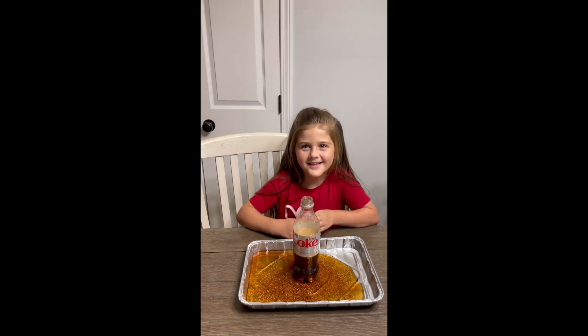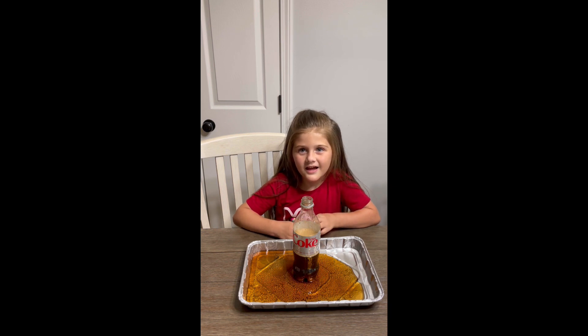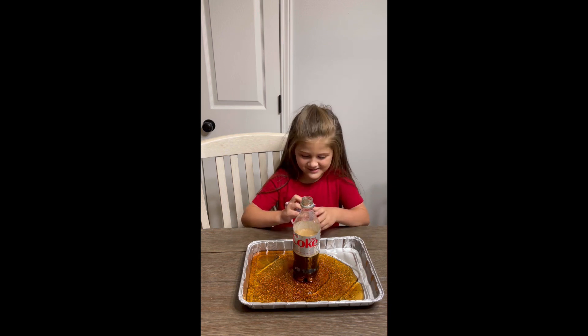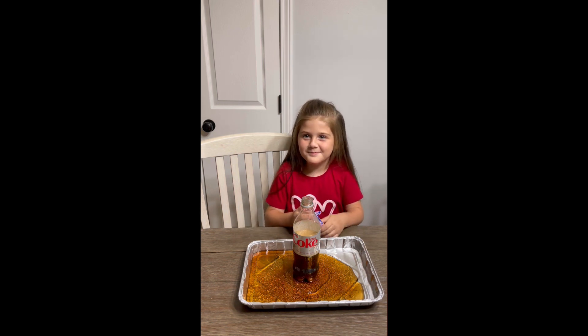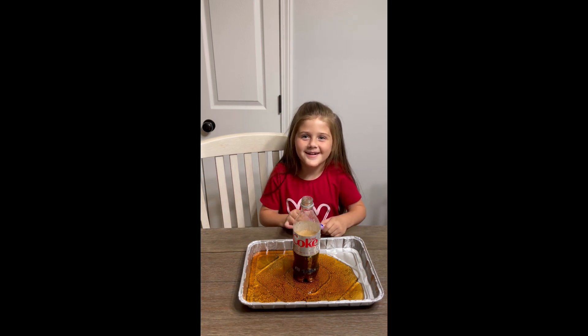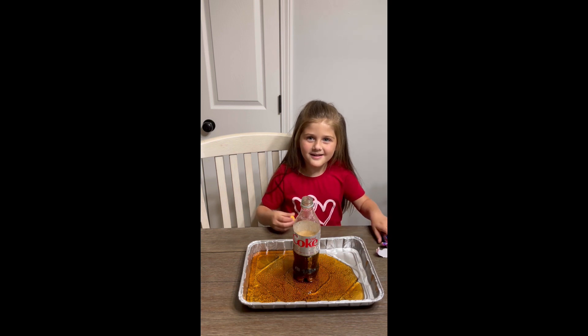I'm going to do another one. Don't do this without a parent's supervision at home, right? Yeah. And if you like this video, subscribe and like in the comments.